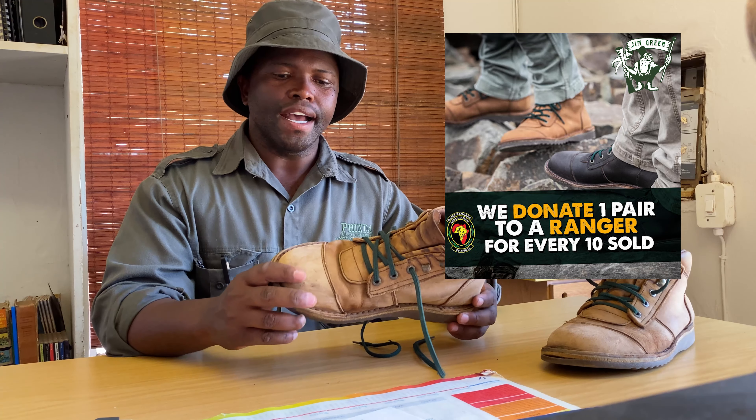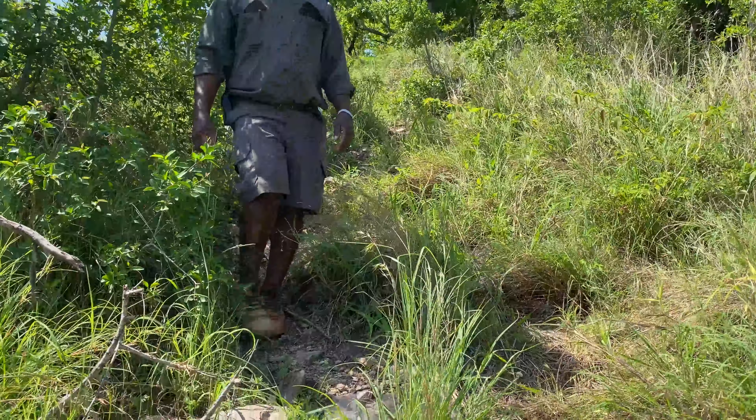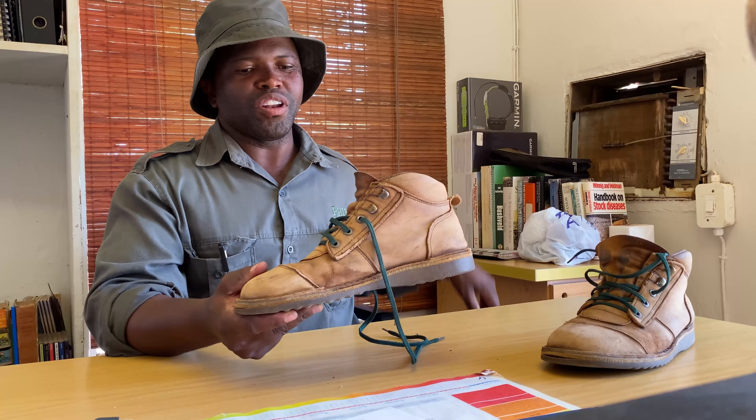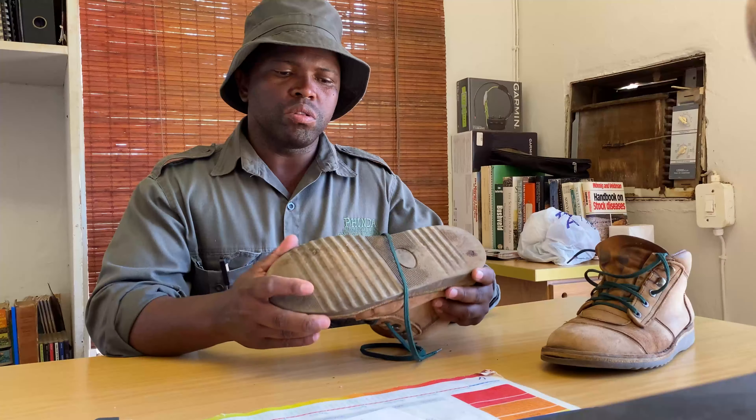I've had them for about 8-9 months now and I have enjoyed every single moment I put these shoes on going to my duties. First thing is that they're not heavy boots — they in fact look light. You don't want to be walking with something that is heavy. Part of my encounters before was running away from rhinos and climbing trees, so you need something light to be a little bit faster than those animals.